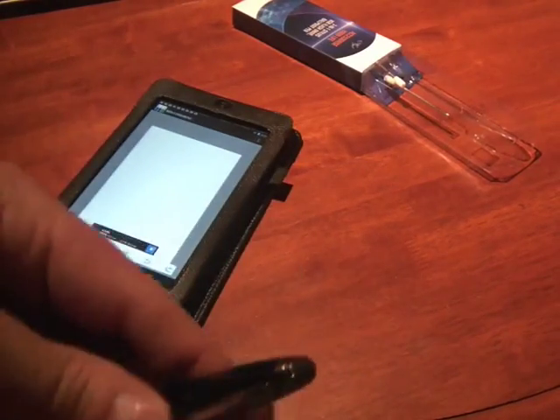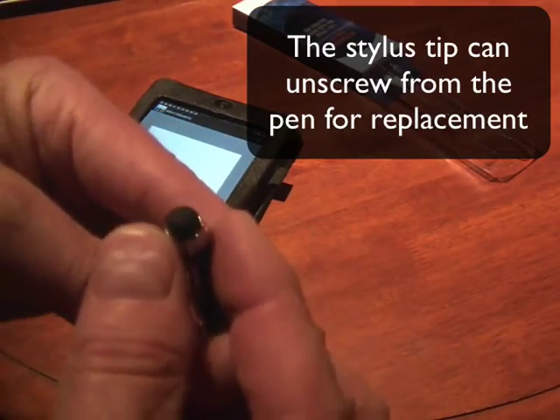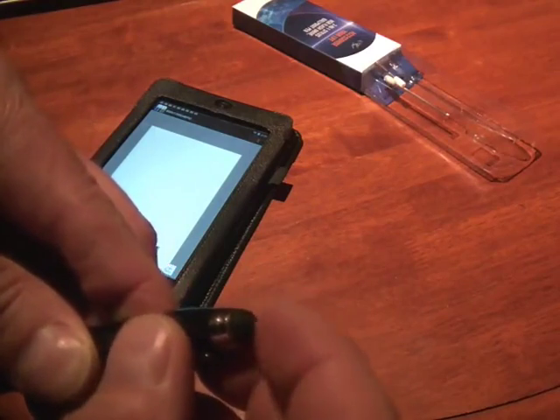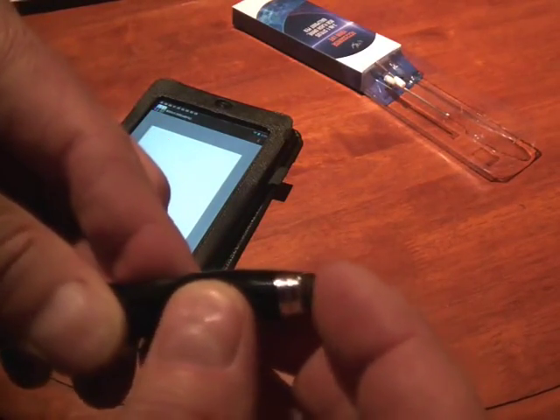And then the end is a stylus. It's about eraser sized, pea sized — it's very soft and I think it's hollow, and it's actually kind of like a bubble.